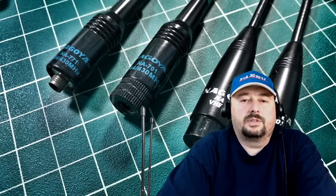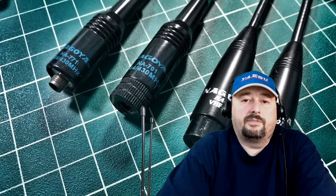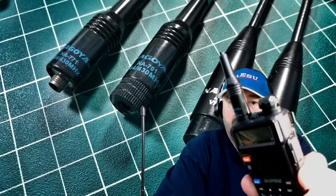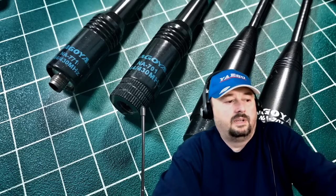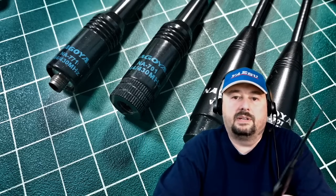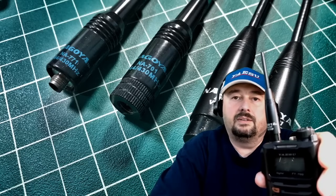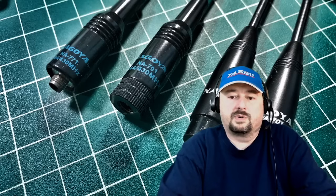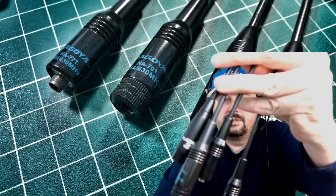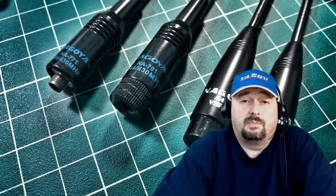In today's video we're going to talk about Nagoya antennas — real ones and fake ones. Everybody wants to add these Nagoya antennas to their radios, and you can see I've done that here. This happens to be a fake one on a Baofeng UV-5R, and here's one I use on my FT-70 that I believe is legit. We're going to look at a bunch of different Nagoya-type antennas, throw them on a meter, do some SWR tests, and find out if having a fake is a problem or not.